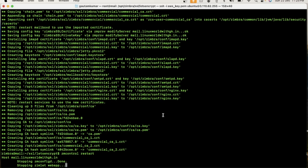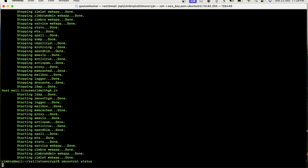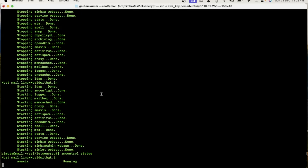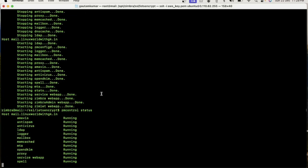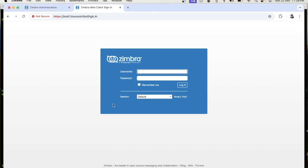The command has executed and Zimbra services are restarting. Friends, Zimbra services have been restarted. Let me check the status of Zimbra services. You can see all services are running fine. Now first of all I will show you the SSL certificate status from my browser.